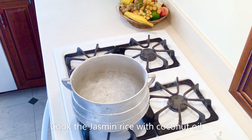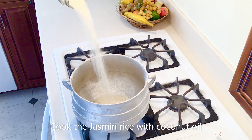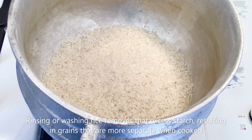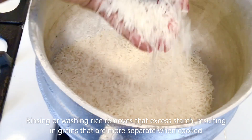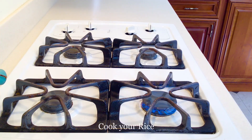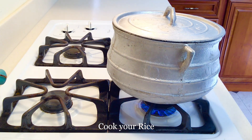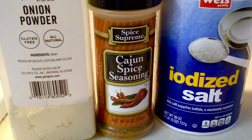We are using jasmine rice and we're going to cook it with just a tablespoon of coconut oil. We'll rinse our rice to get the excess starch out, then add coconut oil and salt and bring it to a boil.